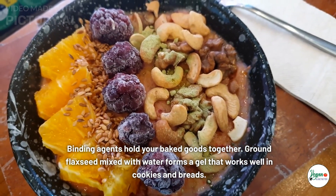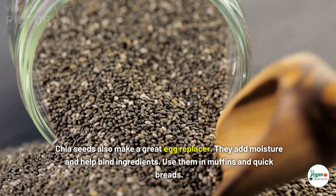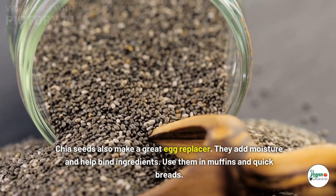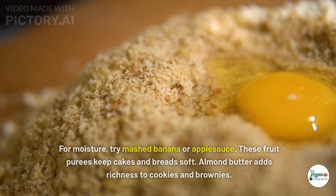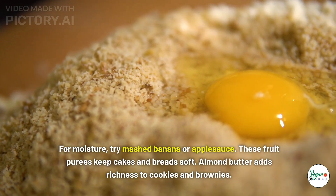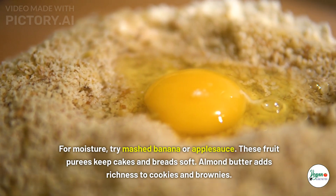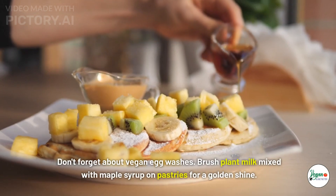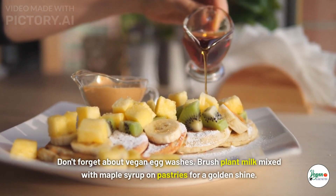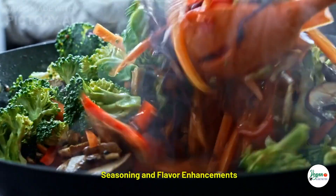Binders and moisturizers in vegan baking: ground flaxseed mixed with water forms a gel that works well in cookies and breads. Chia seeds also make a great egg replacer, adding moisture and helping bind ingredients in muffins and quick breads. For moisture, try mashed banana or applesauce to keep cakes and breads soft. Almond butter adds richness to cookies and brownies. Don't forget vegan egg washes — brush plant milk mixed with maple syrup on pastries for a golden shine.